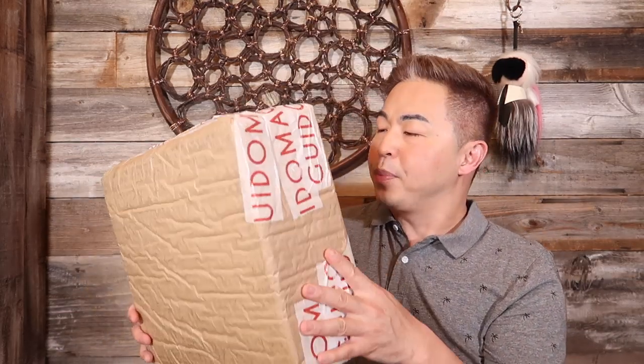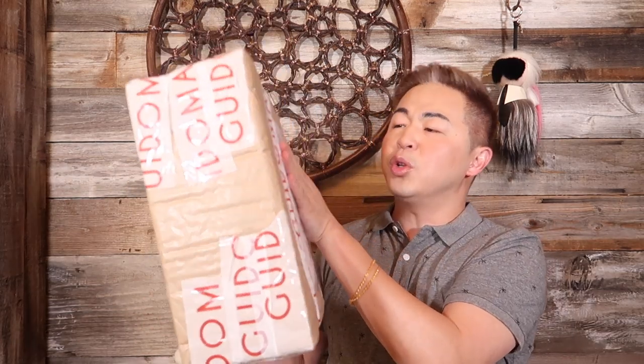I recently just ordered a pair of shoes — I actually forgot what I ordered, but I think it's a sneaker, a brand new sneaker. I just want to show you guys the whole unboxing experience so you know exactly what the box and packaging will look like if you order from Guido Maggi. For international orders they usually ship via DHL, which I like because it provides tracking information and lets you know what's arriving so you can prepare to sign for it.